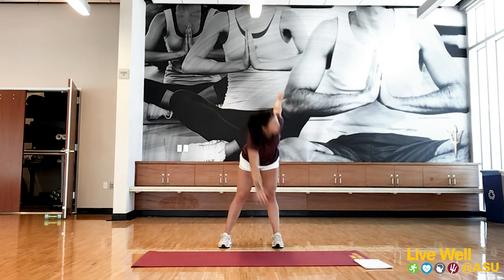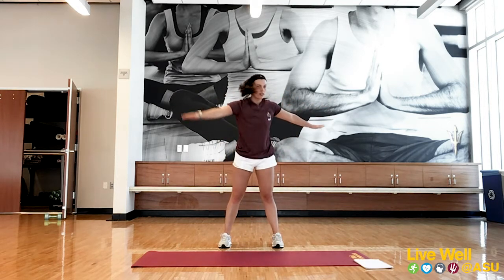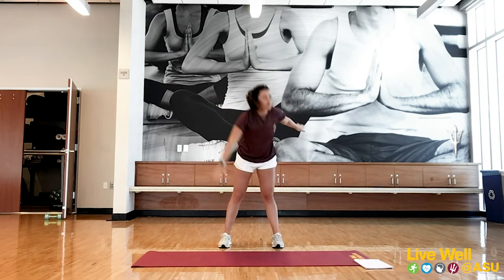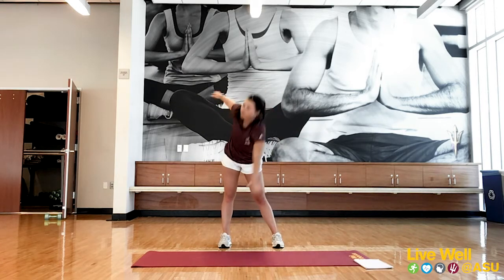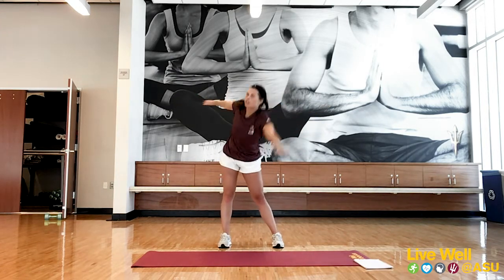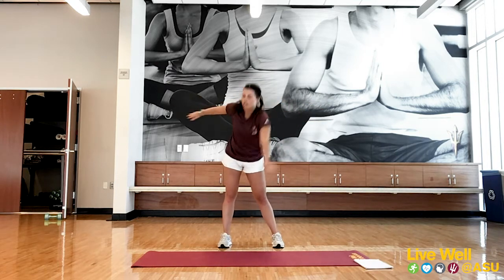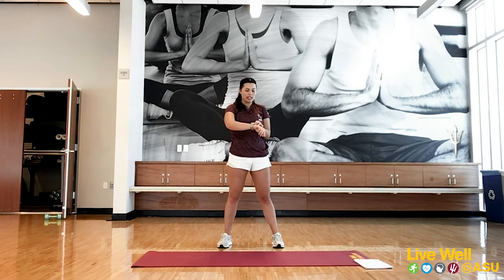Starting to get those heart rates up a little bit — that blood's moving. Great job. We're going to finish up with that last 45-second plank. If you were on your hands before and want to go to your elbows, that's a great idea. Whatever feels good for you.